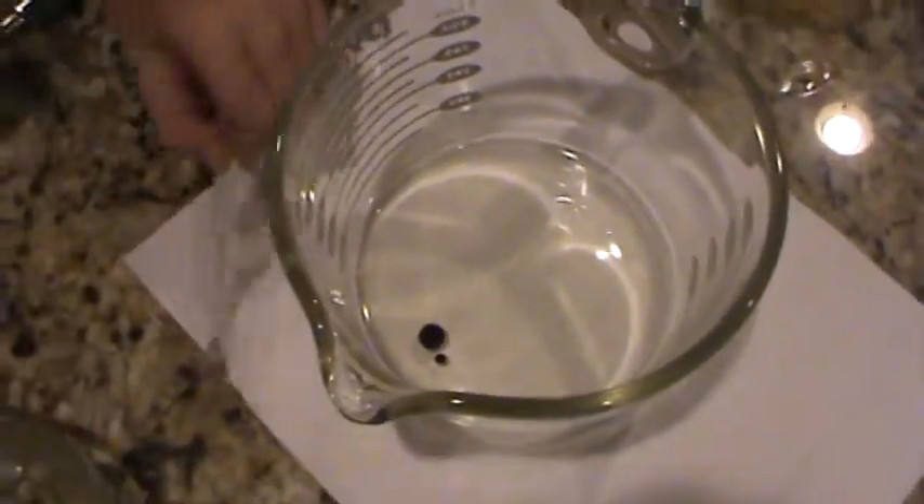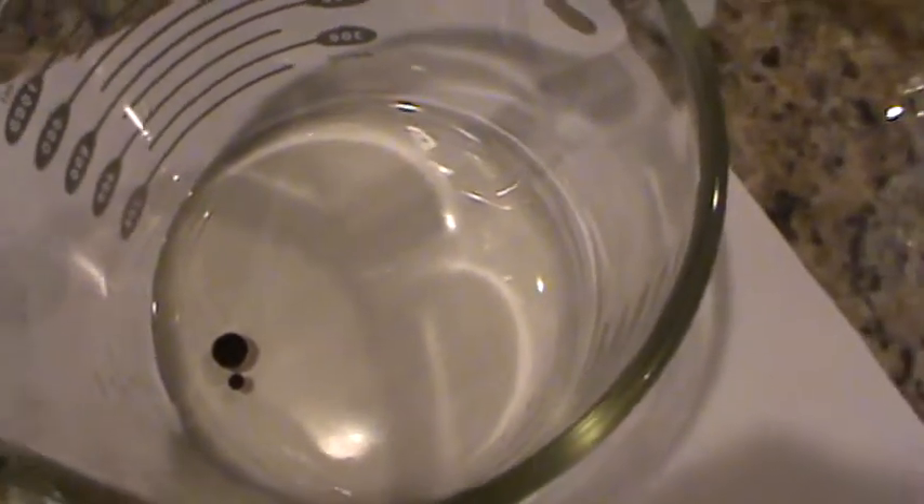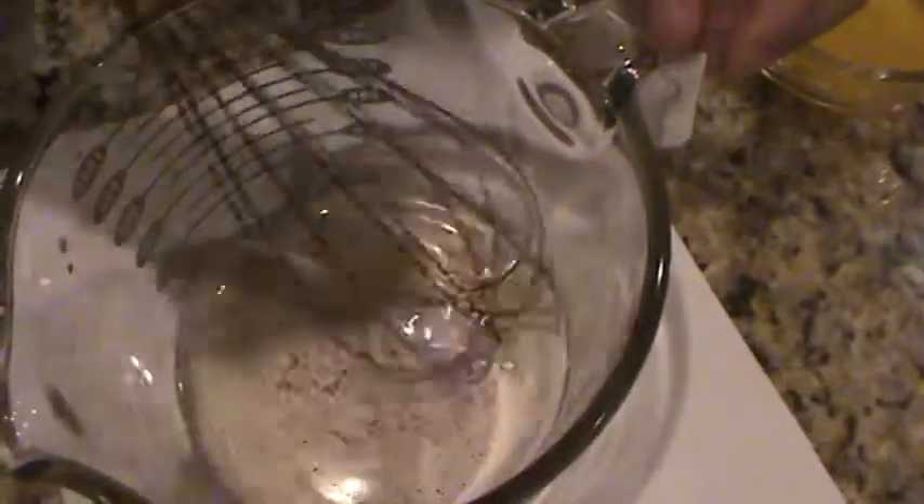Go ahead and take the whisk and whisk it. Oh yeah, you can already see — can you see the blob of red food coloring? Interesting that it doesn't mix into the oil. It just sits there. Let's see if we can whisk it in.